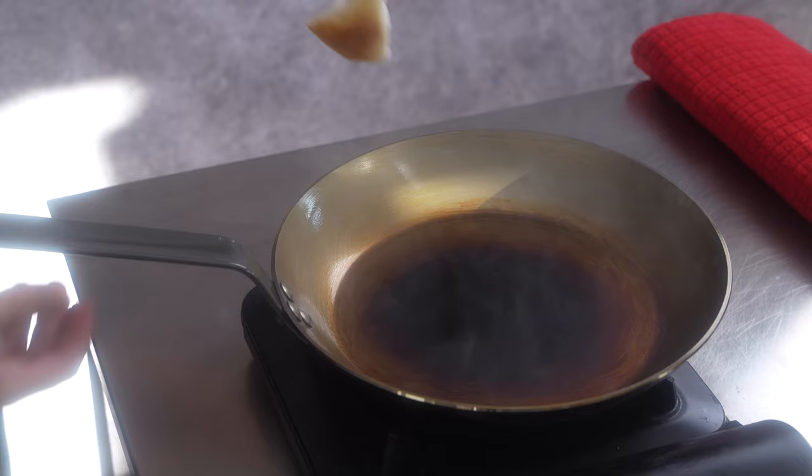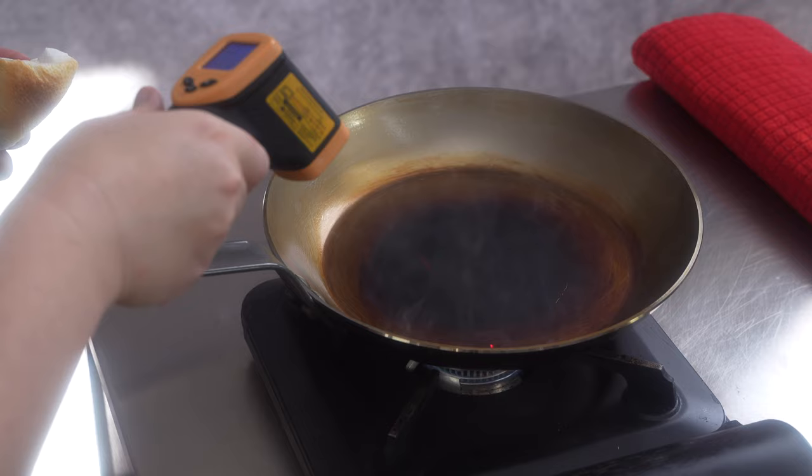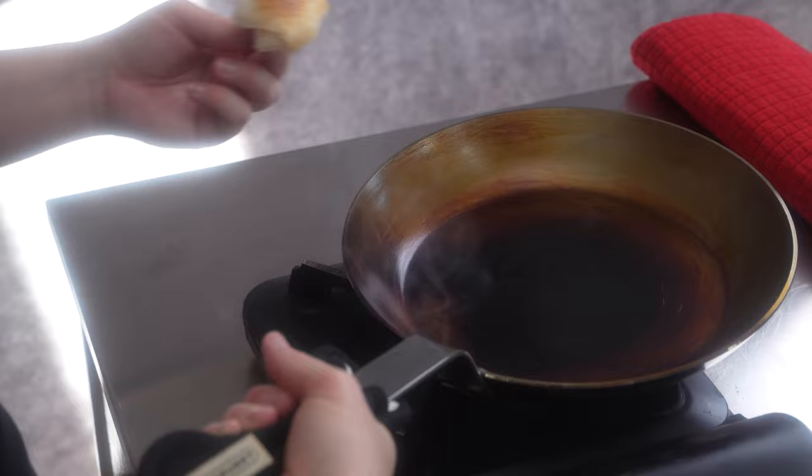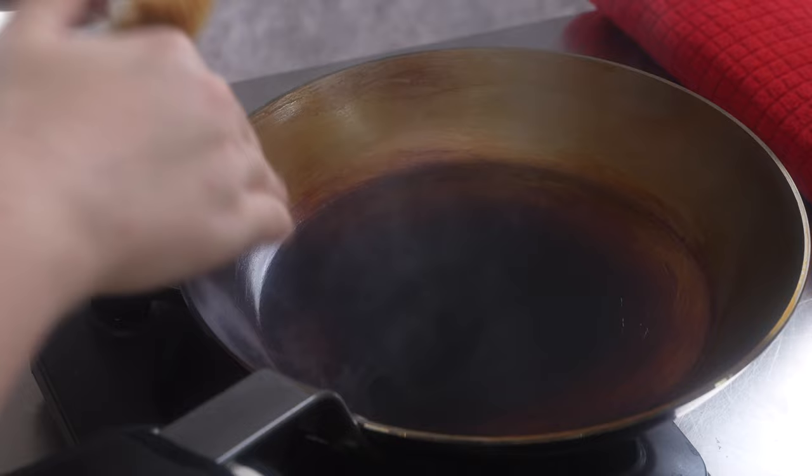A carbon steel pan is unbeatable for braising and searing, for making crispy potatoes. The same method that we are showing here can be used to also treat cast iron pans or even baking trays — the so-called blue iron pans that we use in our pizza video recipes. For baking trays, we use the oven as our heat source.